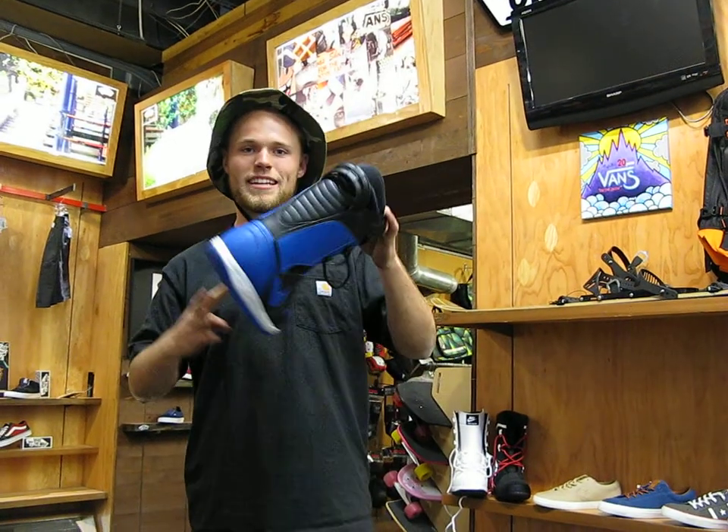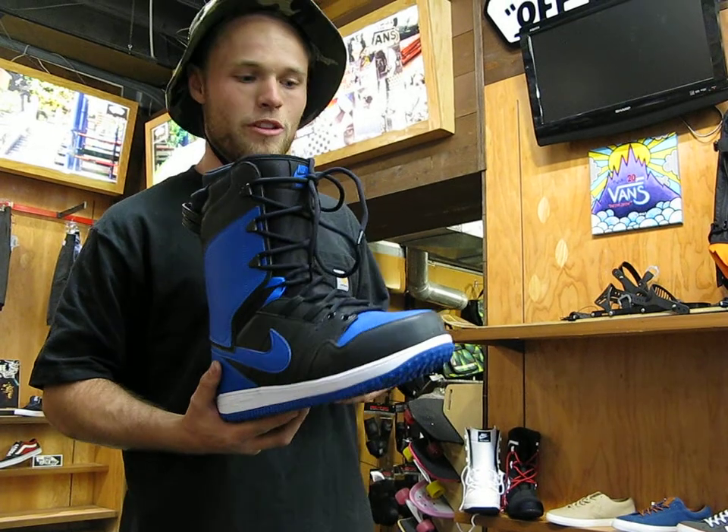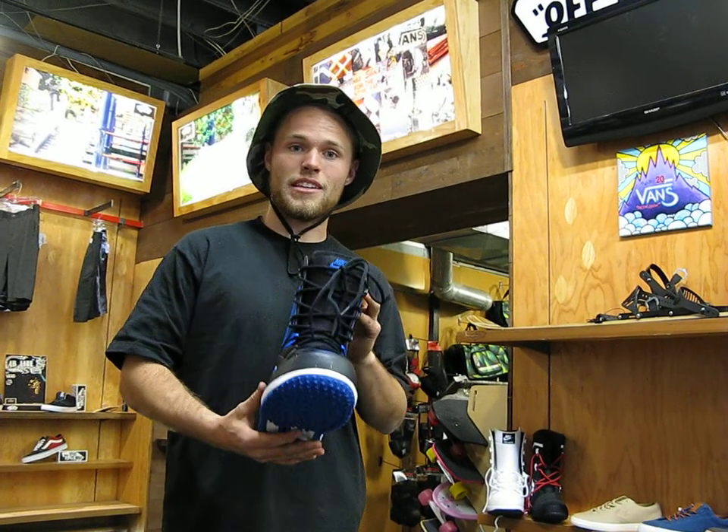Hey, I'm Trevor here at Milo in Salt Lake City, and this here is the 2014 Nike Vapin Snowboard Boot. The Vapin's a team favorite. A lot of the riders, like Jen Anderson, prefer this thing over any other.